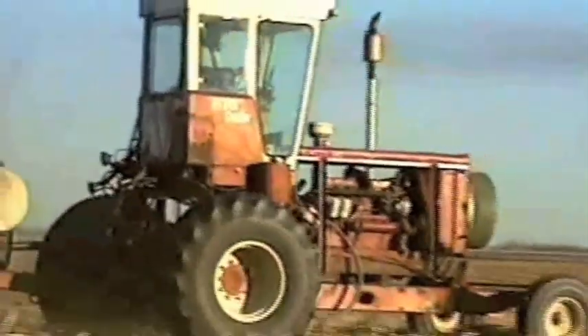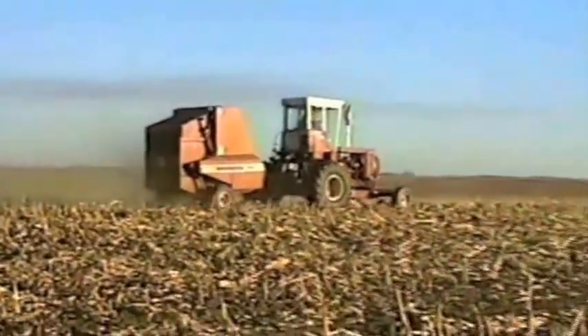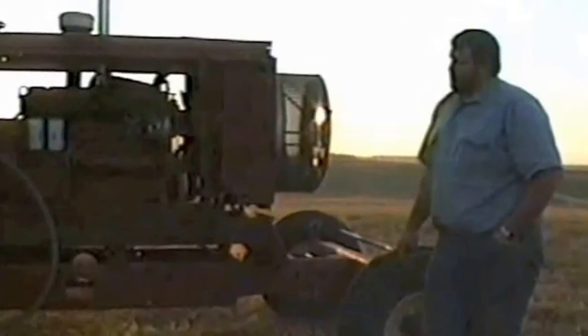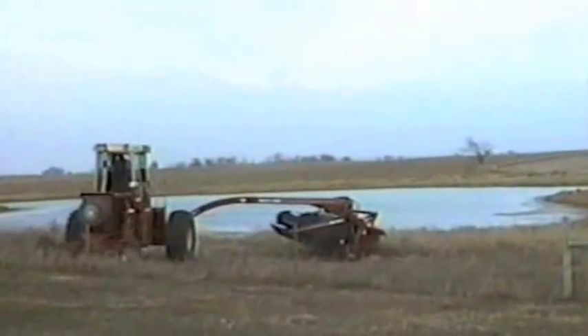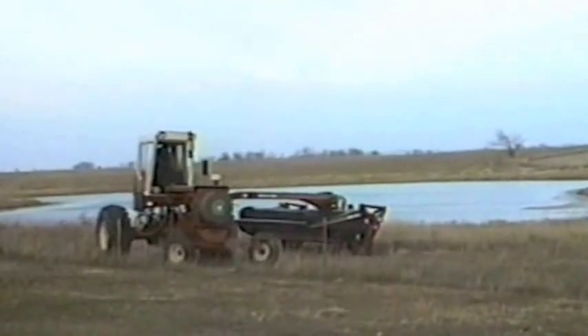We could have spent money and put a nice fancy paint job on the thing, but that would have added a lot to the cost. We paid $1,500 for the combine, put about $1,000 of extra parts into it, and salvaged roughly $500 or maybe a little more from the combine. We have an out-of-pocket expense in this machine of about $2,000 the way she sits.